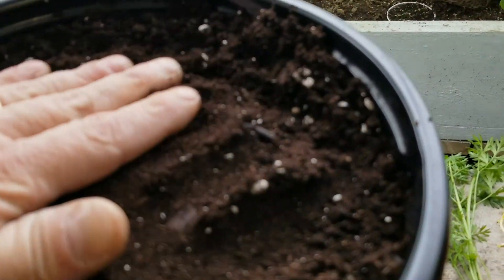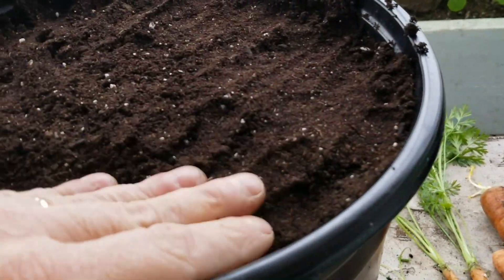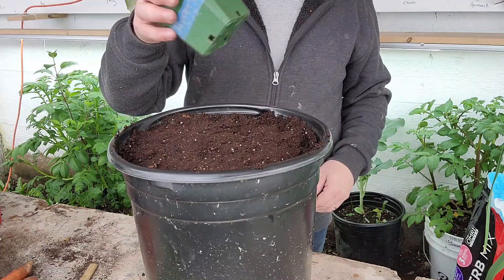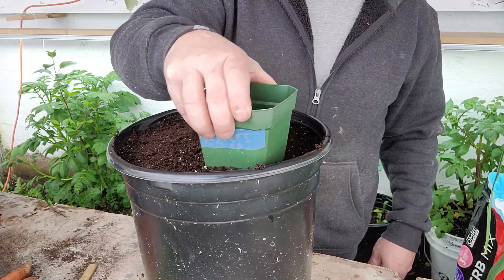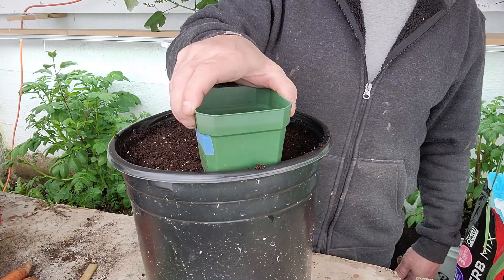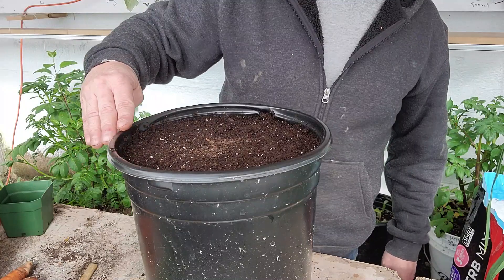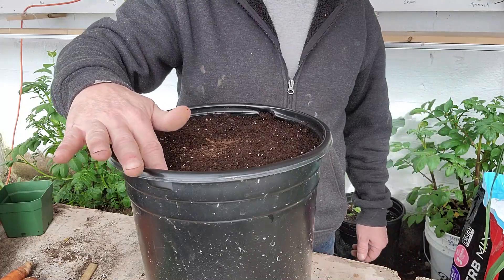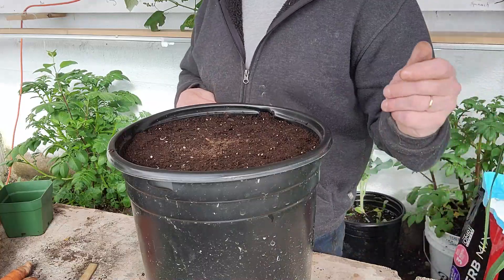We're going to want to get that as level as possible — nothing complicated, just flatten it out. I'm just going to use the bottom of this pot. So if you're a beginner, this is a great way of getting some carrots for yourself. It's not your cheapest option, but next year you can reuse this soil — just add some compost and some fertilizer. So anyway, that's our pot.